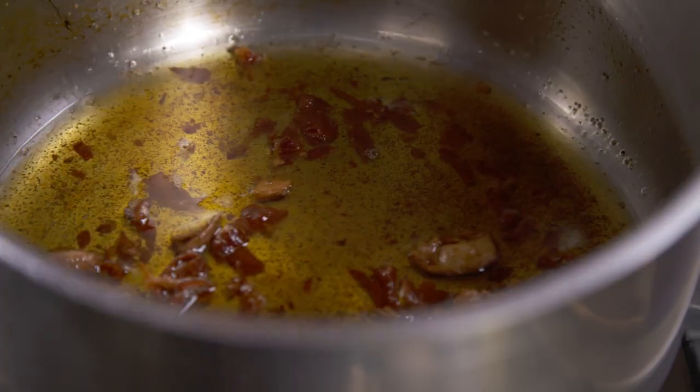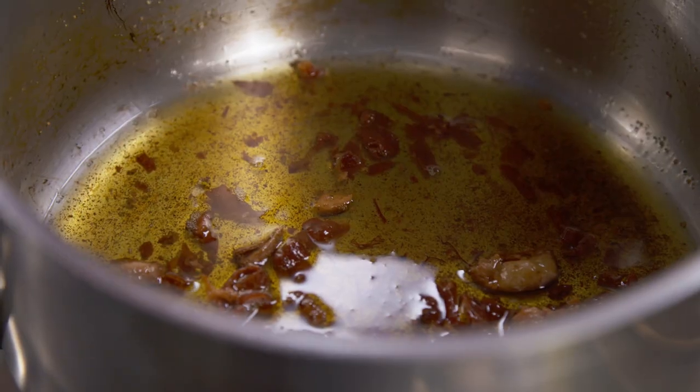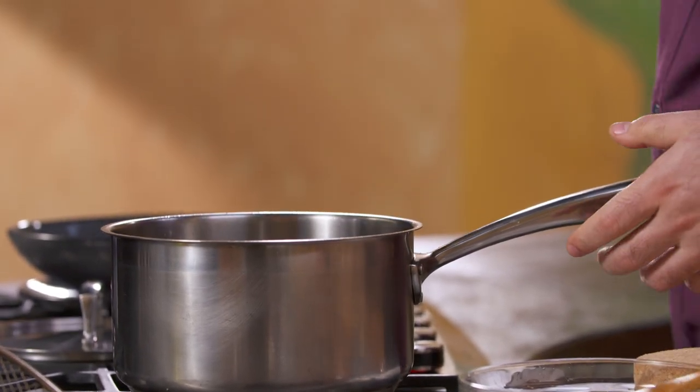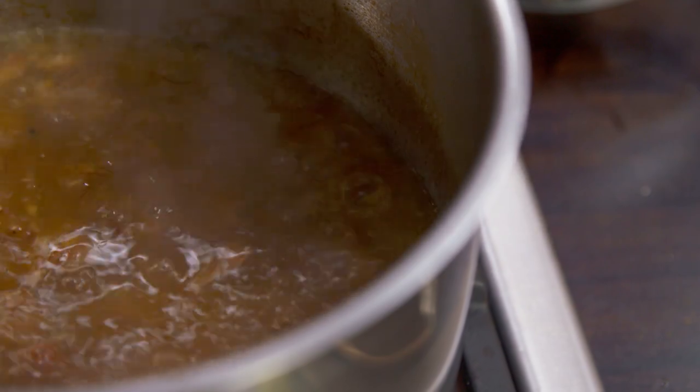This is very, very fast. Azafrán — saffron. I'm going to put a little bit and let it roast just for five seconds, ten seconds max, because you don't want it to burn. And chicken broth. See how the soup is going? I got the garlic with the saffron, with the jamón — all the flavors are getting together.